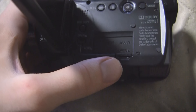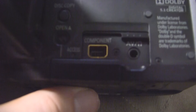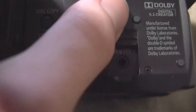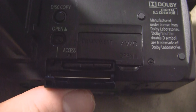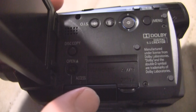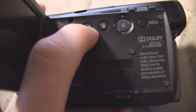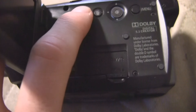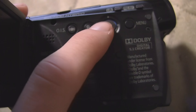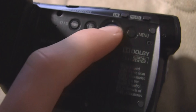On the inside of the display here, you've got the place for the component and the AV/headphone combo jack, as well as a little thing to open up the SD card slot. It takes up to 32 gigs, I believe. You also got your switch for the stabilizer, a push button switch, a button to delete videos or pictures in playback, a menu button, and a joystick.